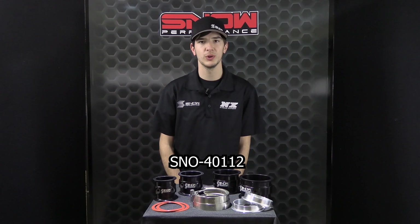For more information on the V-Band Style Boost Cooler Rings, part number SN040112, or any other great Snow Performance products, please visit snowperformance.net or call 1-888-GO-FAST-1. And as always, thank you for choosing Snow Performance — don't forget to like and subscribe for more weekly videos.